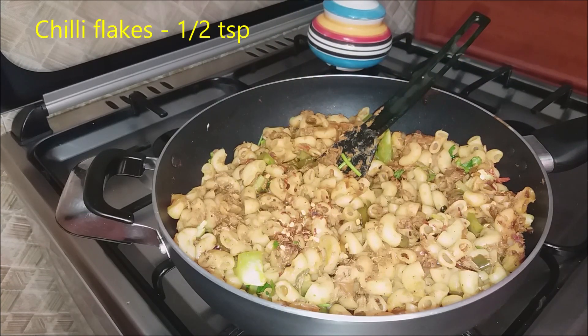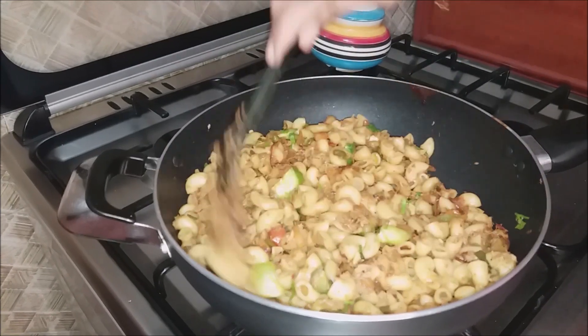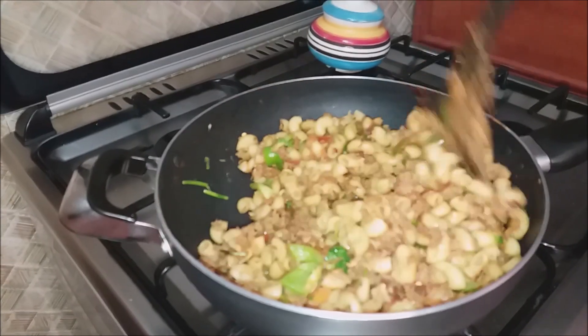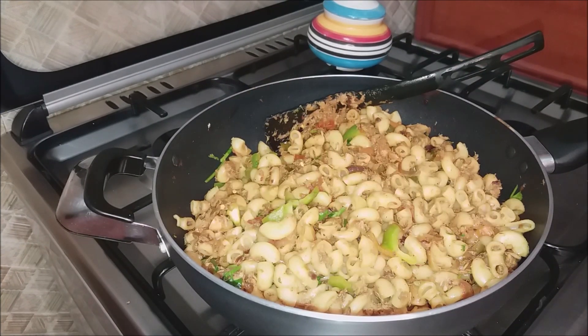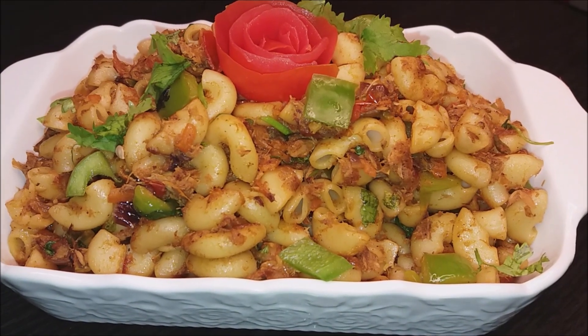We have three chili flakes. The chili flakes is very good. We are going to make a good meal. I have to make a good meal and prepare it for dinner. I will do the meal with something.